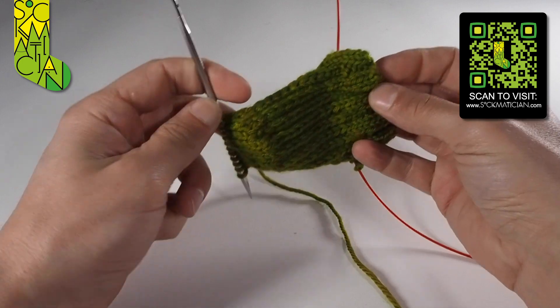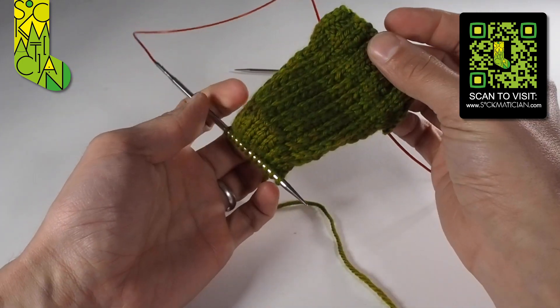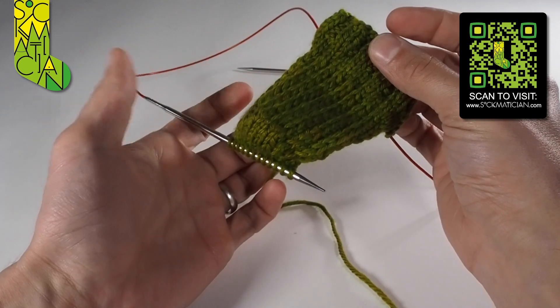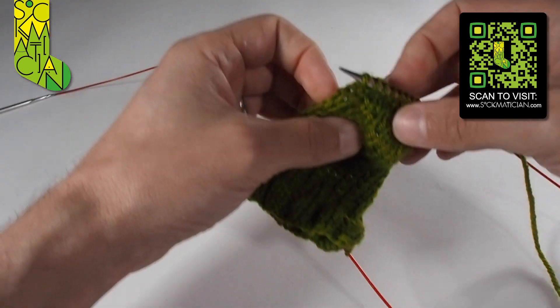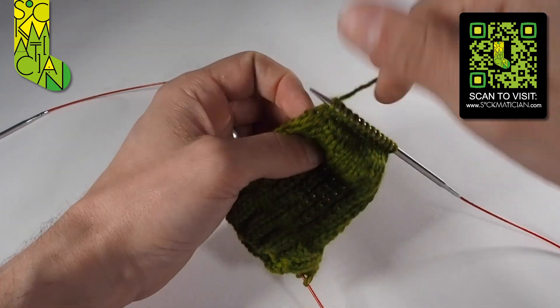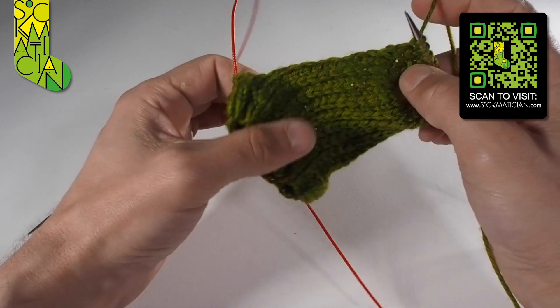On this rather odd-looking partial sock here, I've just completed the heel turn. You can see the little heel cup just there — it's a little piece of magic, I always admire it every time I finish one. And what I want to do now, in order to get back into the round, I've created all of these rows of the heel flap.